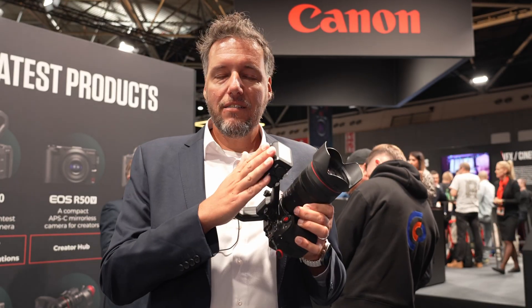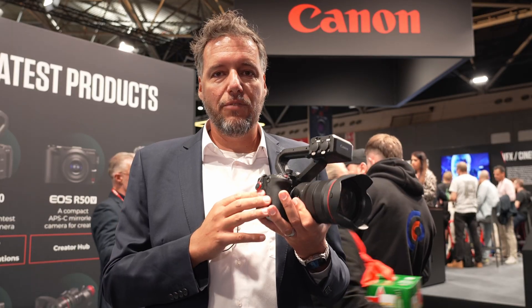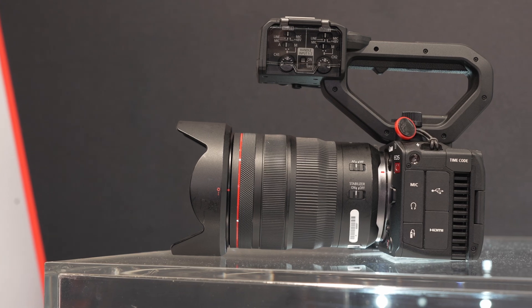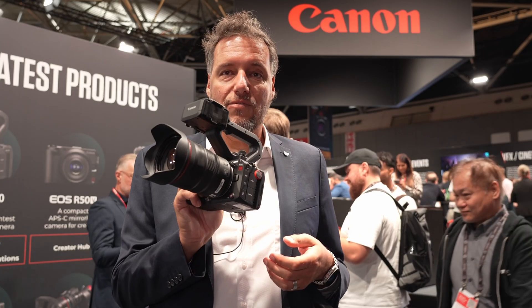You get XLR, a handle, and you can record simultaneously different formats on the camera. You also get the photo functionality, so you can use it as a regular photo camera, but obviously its use is video first.